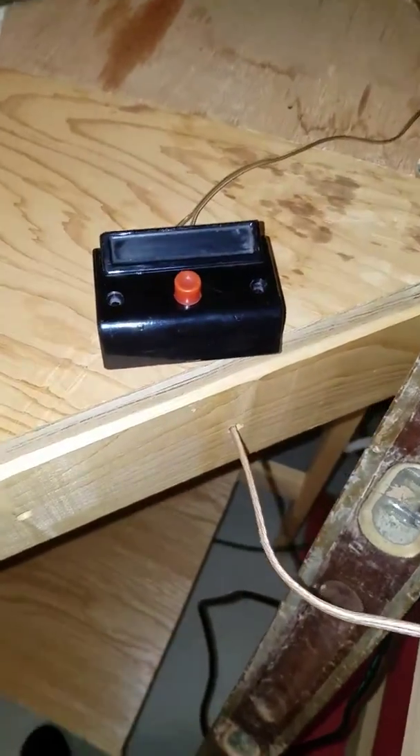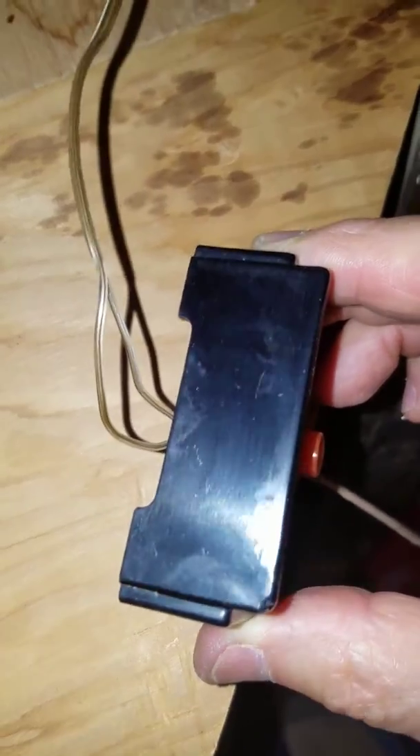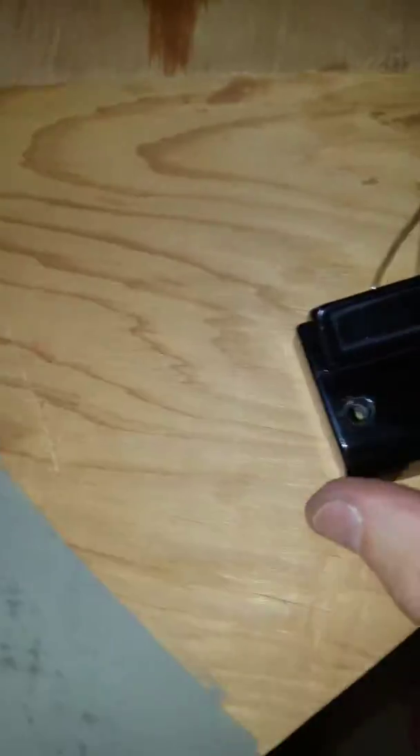You seem to always learn something every day, but you're not sure why. This was a ratty old switch. One thing I'll show you is the scruffy side — they all looked like that. I polished it, buffed it out, so I got a nice shiny surface.